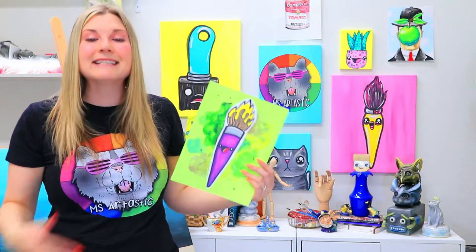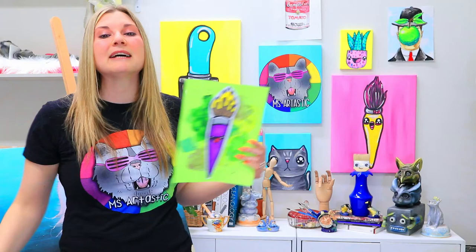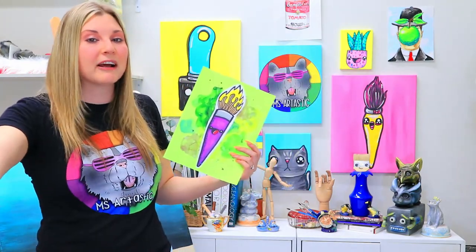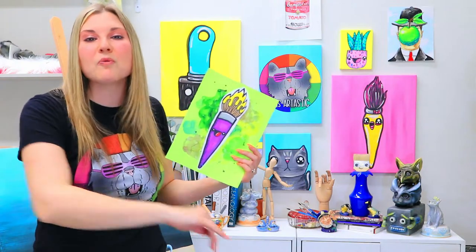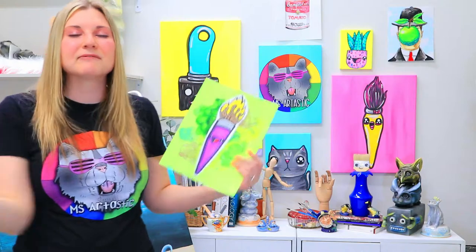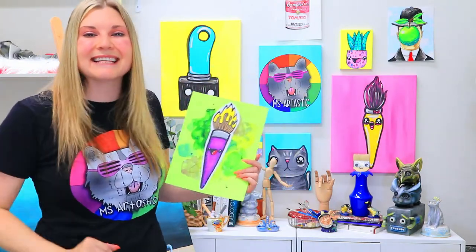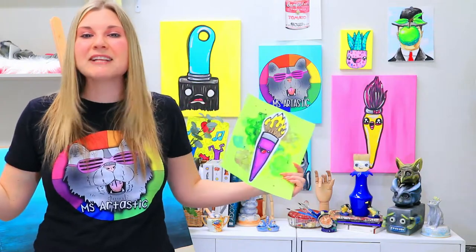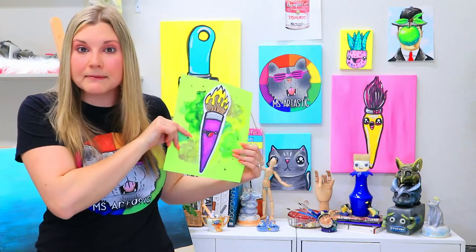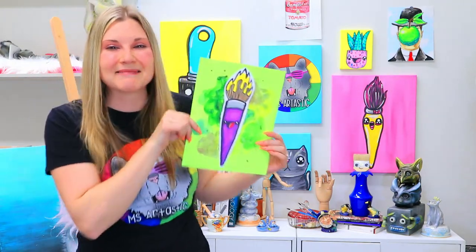Grab some art making mediums and join me in making this art lesson, and don't forget to check out Artastic Kids — my online streaming art lesson platform at the end of this video. Make sure you join the club because you're going to learn so many different art lessons on a range of topics, from underwater to things that go, to fantasy, insects and animals, reptiles, plants and landscapes, and so much more. This is a grand opening, and I'm so excited. Let's make some art!